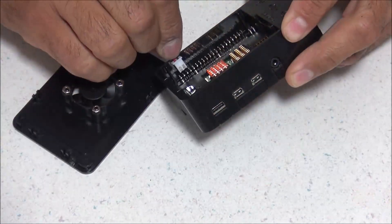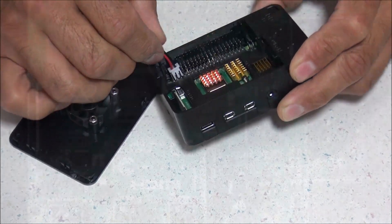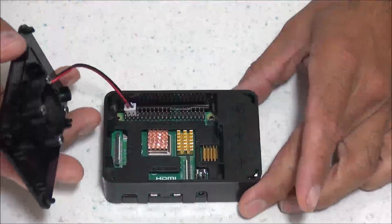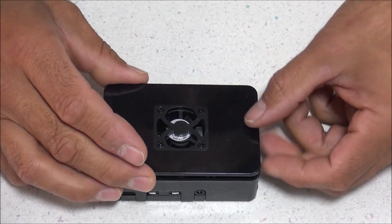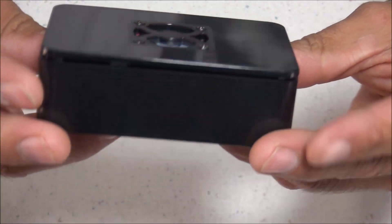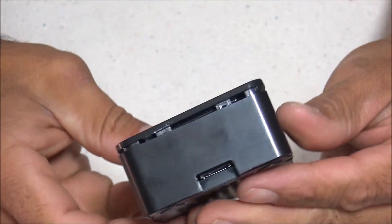Now it's time to plug in the fan, which connects to the GPIO pins. Right where the two yellow circles are is where the clip is going to plug in, with the red wire being farthest to the left. Now we just need to put the lid on — it just presses in place and doesn't press all the way down, which is done on purpose to give a ventilation gap at the top for better airflow.